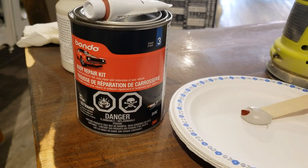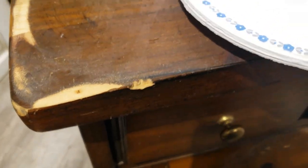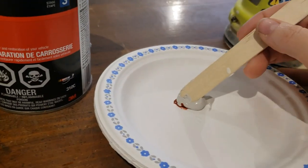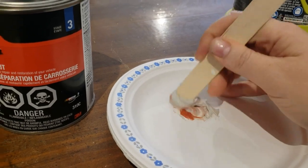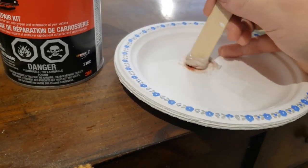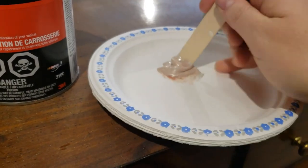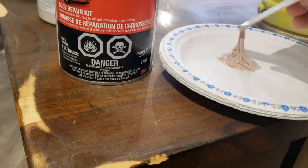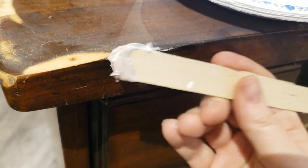So this is bondo — what I use to repair a chunk missing from this table. I want to fill that in, so basically it's a two-part process and you mix it. Follow the instructions on it. I found it at Canadian Tire. You need very little. It's hard to mix a small amount, so I usually like to mix it when I have multiple jobs to do. Just be warned: it's very stinky, so wear a mask and work in a well-ventilated area.